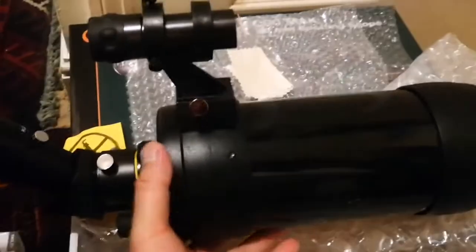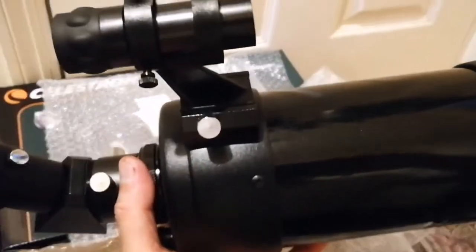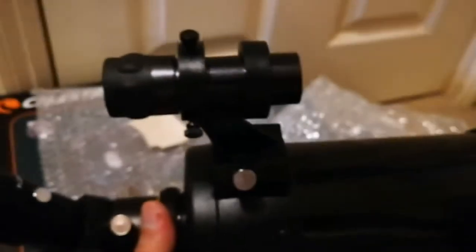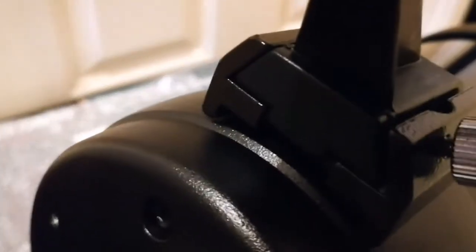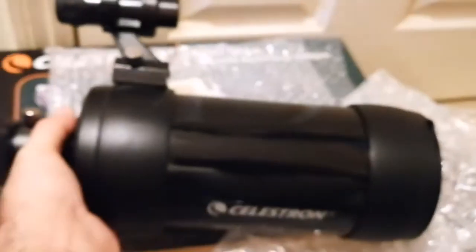I'm really impressed with the ease of assembly — it took me less than five minutes to assemble everything. The spotting scope goes in here via a simple dovetail assembly: you just loosen the screw and slide the spotting scope in.